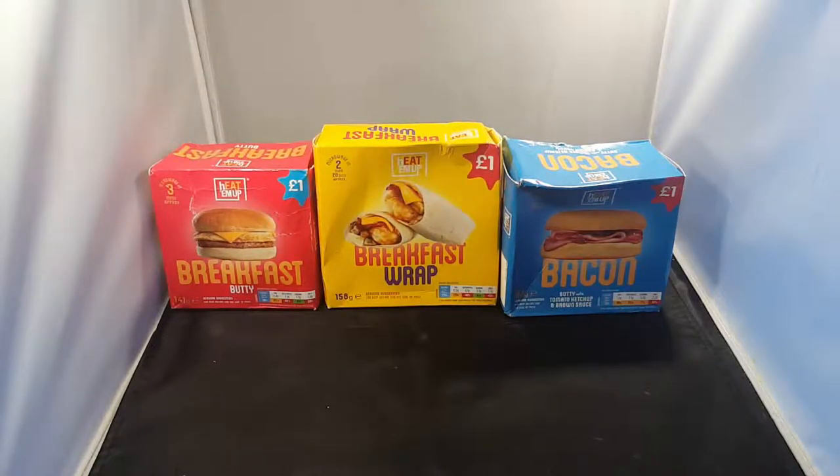Hello YouTube, today what are you doing? I don't know what they're called. It says heat em up - microwave like them things. They're breakfasts for a pound. Like you get at McDonald's, but cheap. Probably a lot cheaper and probably less quality.